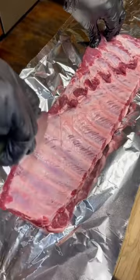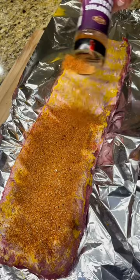For a binder, I'm using yellow mustard. All this does is keep the seasoning on nice and tight — you don't taste it.